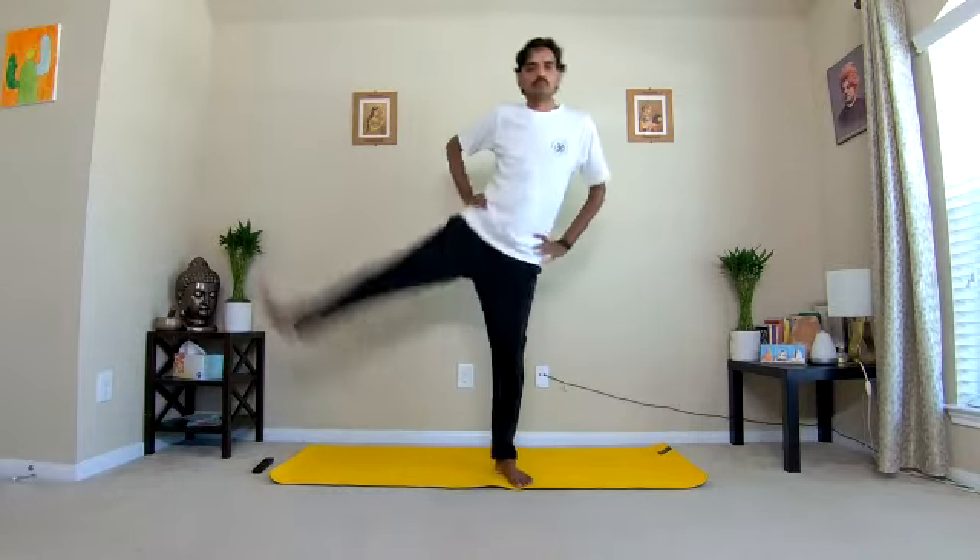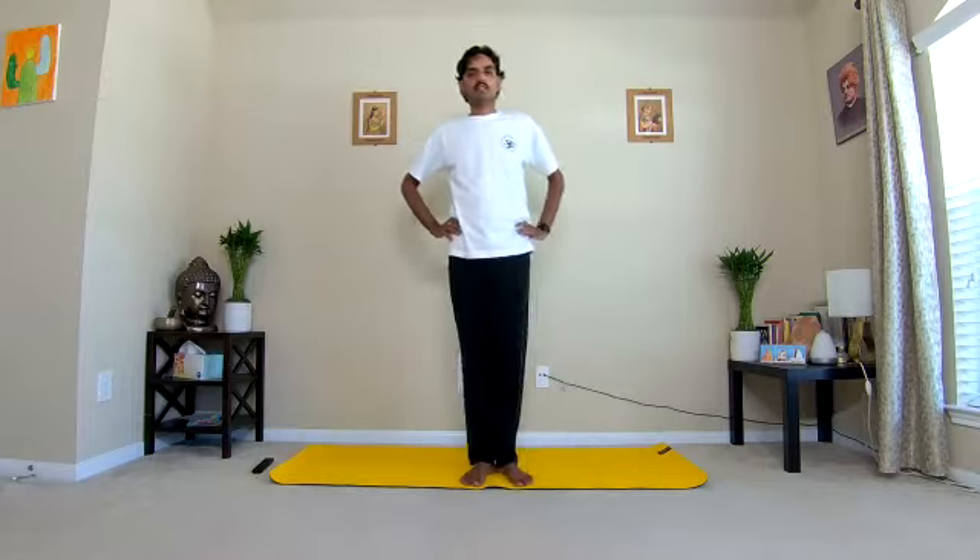Inhale, exhale, inhale, exhale. Keep your entire torso straight, keep your eyes open. Inhale, exhale. This is an excellent practice for the entire leg muscles and knee joints. It improves body balance and opens up the hip joints. Increase the speed. Three more rounds, one last.